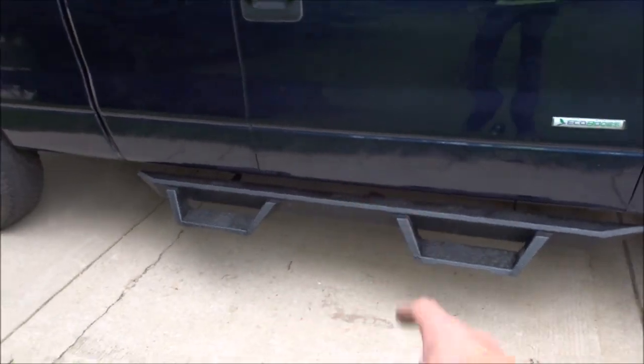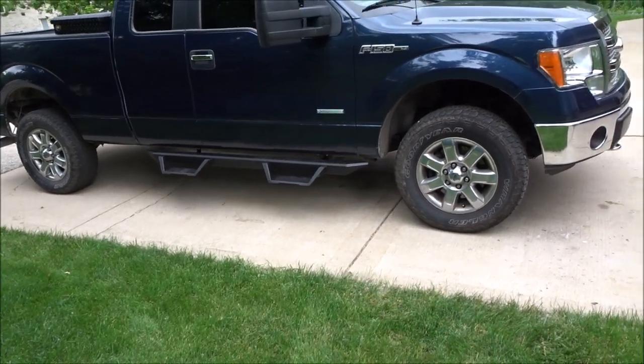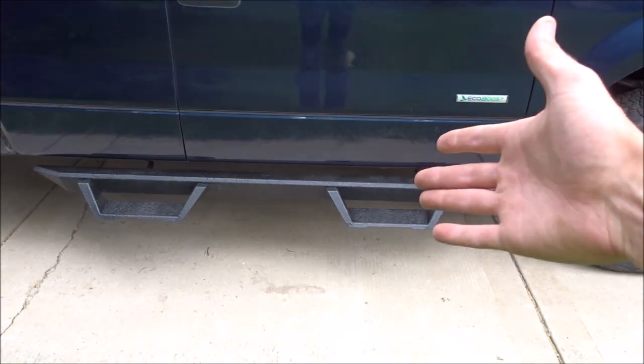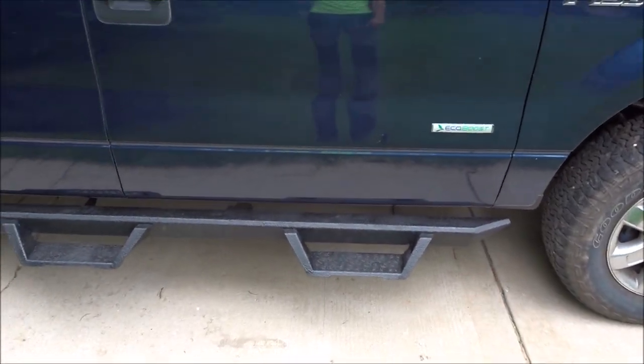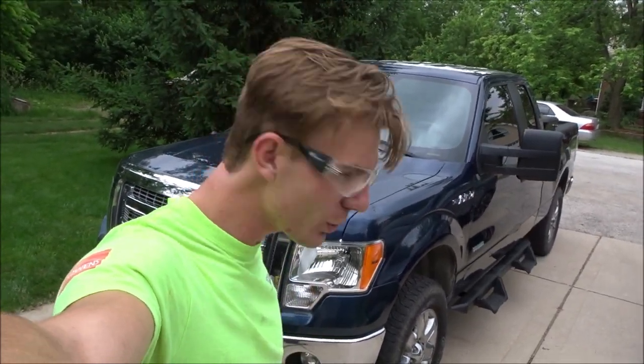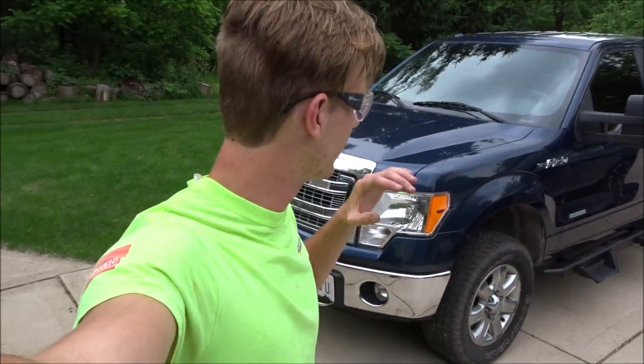The ones I keep finding for sale are for the super crew and not the super cab. I could get super crew ones — they'll fit but they'll extend further, which might actually be helpful since I have the toolbox. Standing back from the truck I do actually kind of like them — I like the style. But for $180 this is what you're going to get. I don't want to spend $500, $800, or even $2,000 on running boards knowing they'll get beat up or rusty. I'm still going to be looking for Raptor super cab steps for this generation truck, trying to keep it under $400 or even $200.